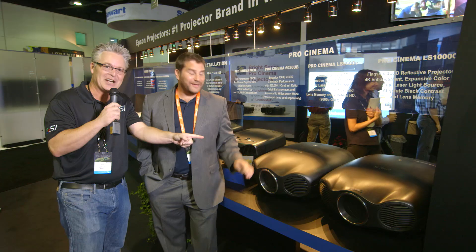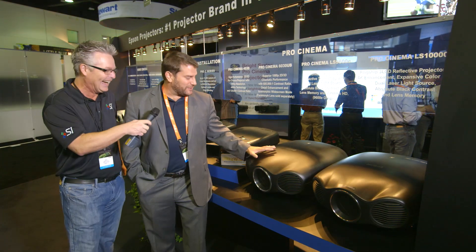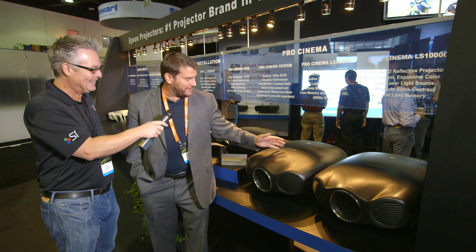The Super Freak was sitting here caressing this projector — I'm not kidding, dude — right before we started rolling, he was sitting there just caressing his new laser projector. Reminds me of Predator or Alien, I don't know, it's awesome.